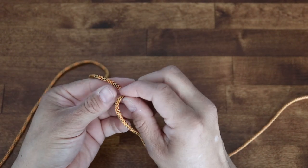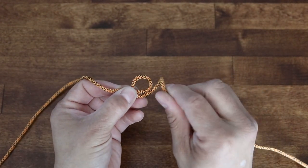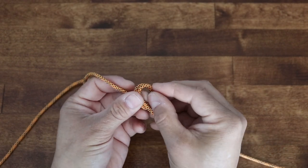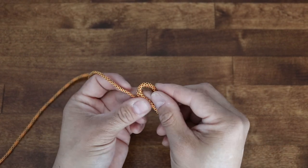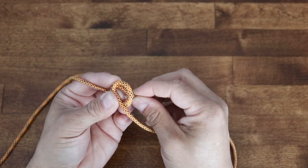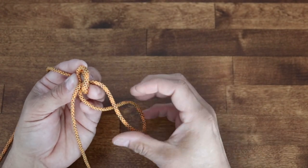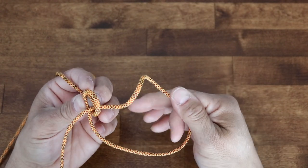Now I'm going to pull in my loop and overlay another loop. This is so that our bowline is reinforced. Now I'll take my free end and go from the back.